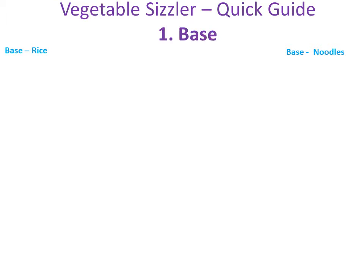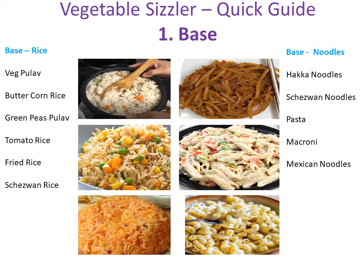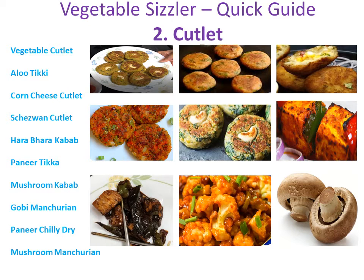First thing is the base. Decide what you want as a base — noodles or rice. While choosing, consider what is available at your home. If you choose noodles as base, decide what type of noodles you will make and consider which type you are good at making. I make hakka noodles well so I choose this base while making sizzler. If you are good at making pulao then choose rice pulao as a base. The second thing we need for a sizzler is patties or cutlet. Choose which one you are good at making. I have used aloo tikki, hara bhara kabab, corn patties, and paneer chili dry in this section — and believe me it turned out good. Just make sure the patties will taste good with the base you have chosen. For example, if I choose hakka noodles as a base then I choose paneer chili dry or manchurian in this section.